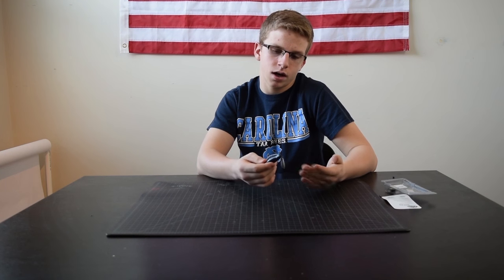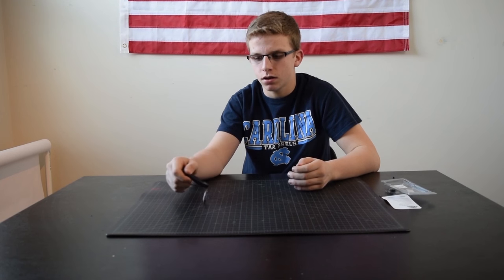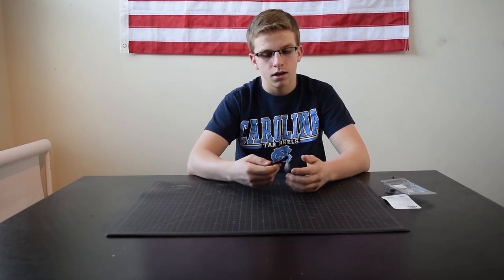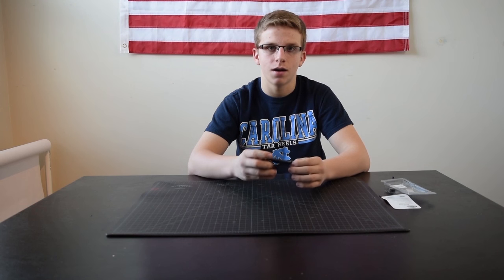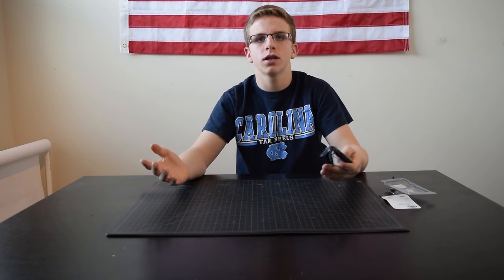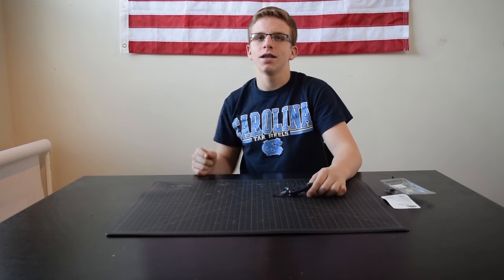I'm going to be throwing this on a 7:1:1 reel with 12-pound fluorocarbon and a seven-foot-three medium action rod, so I can feel along all that structure — it's kind of got the weight like a Carolina rig which helps you feel the bottom. Hope you guys love this video. Like, comment, subscribe below, and list in the comment section what you want for the next videos. Have a great day — DIY.